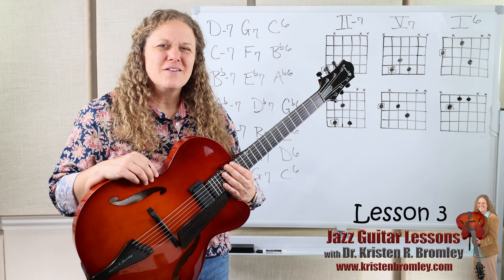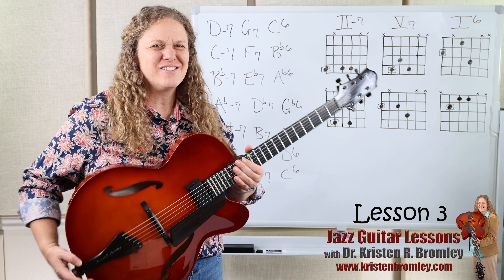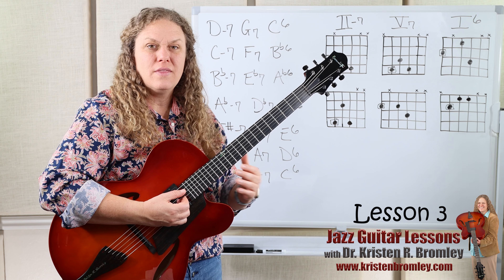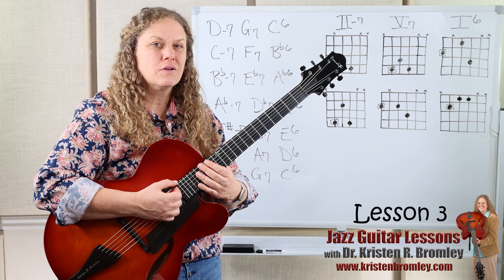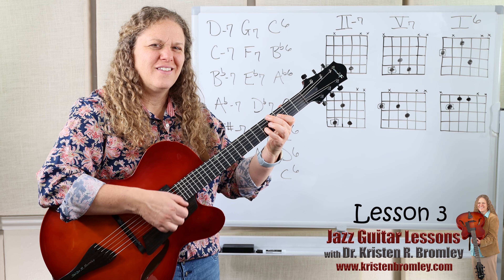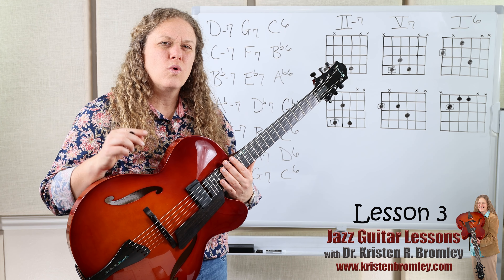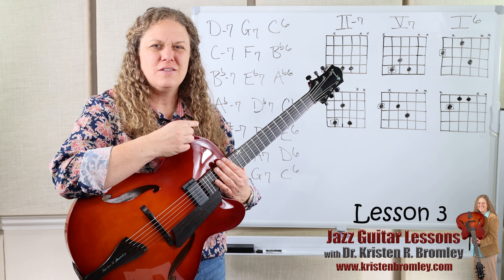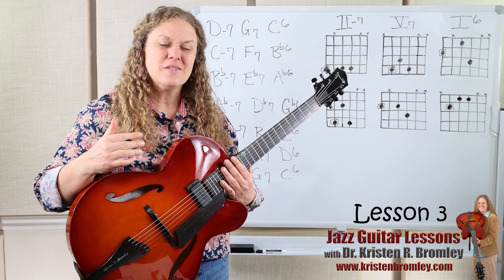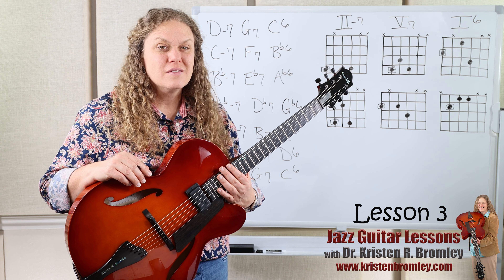That wraps us up for this lesson. Super fun! I love these chords and I love jazz guitar. In the next lesson, we're going to take these chords and work on them with the Freddie Green style — an important style in jazz guitar. We're going to learn about it and work on using that style of playing these chords with a couple of tunes, starting to work on some chord progressions. Then in the lessons after that, we'll start working on improvisation techniques for those tunes.